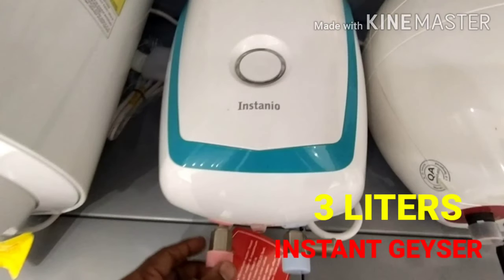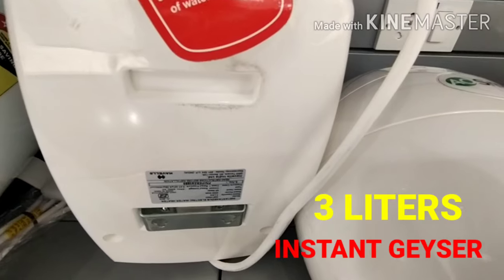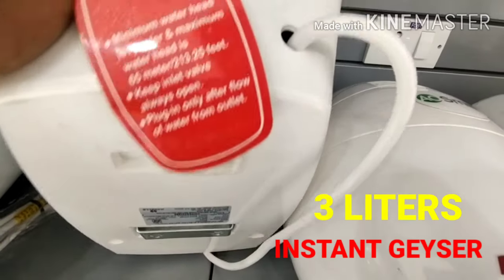This is the red color tab. This is the normal water. This is the technician. This is the outlet in the box. This is the Havels brand. This is the back side view.